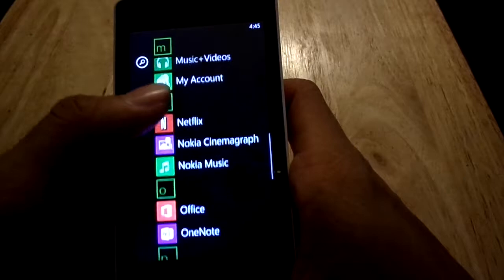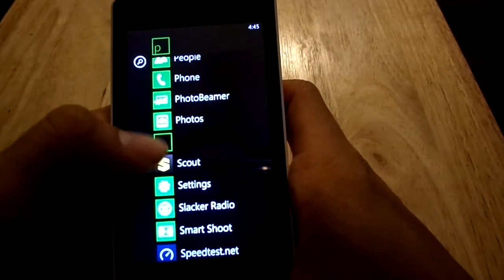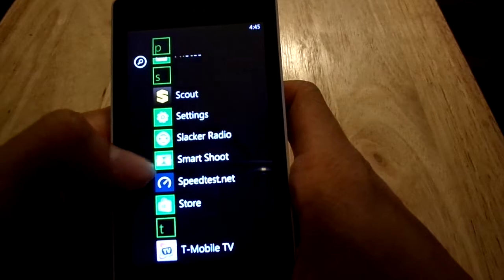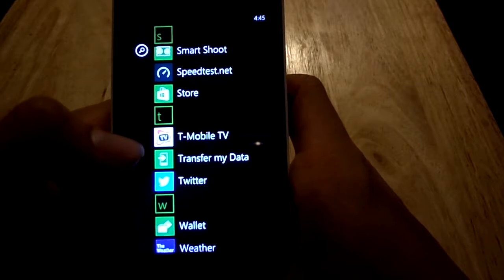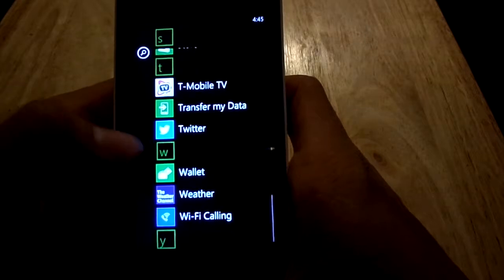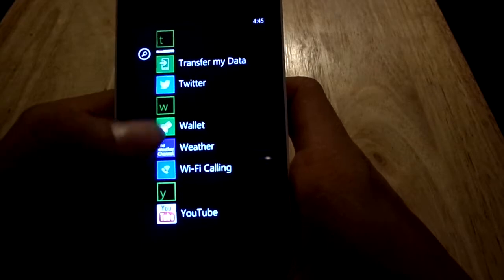Going back to the apps that come with the phone: photos, Photo Beamer, Scout, settings, Slacker Radio, Smart Shoe, the Speed Test I downloaded, the Microsoft Store, T-Mobile TV, Twitter, Wallet, Wi-Fi Calling — which I thought was interesting — and the Weather Channel.